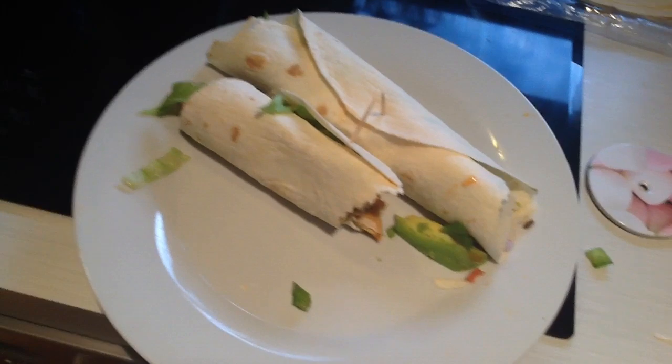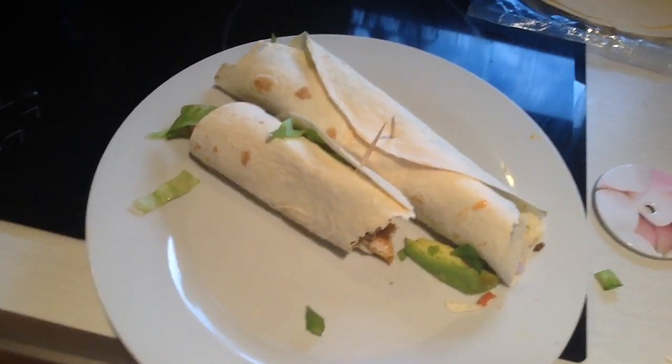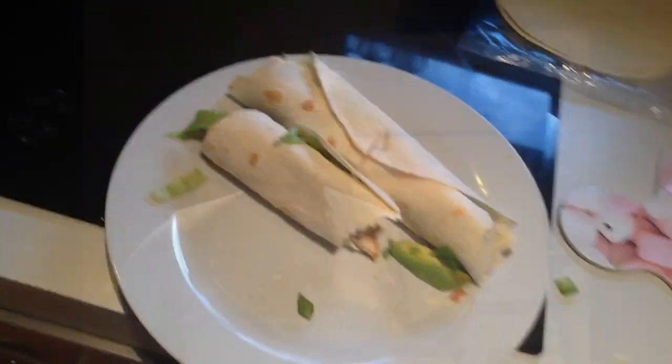That is what you call a display! If you find your meal too hot, you can water it down with some Pepsi. I do not do any advertising whatsoever — Pepsi!